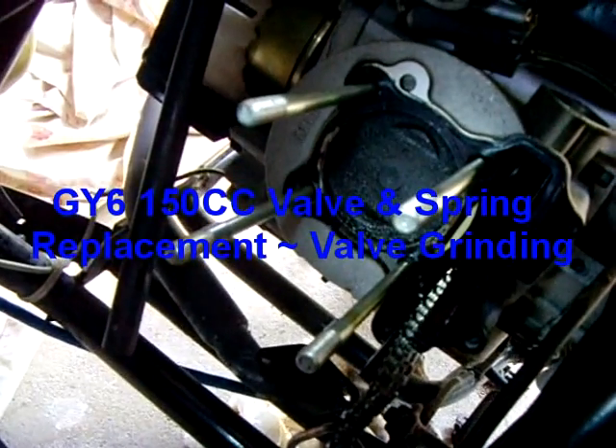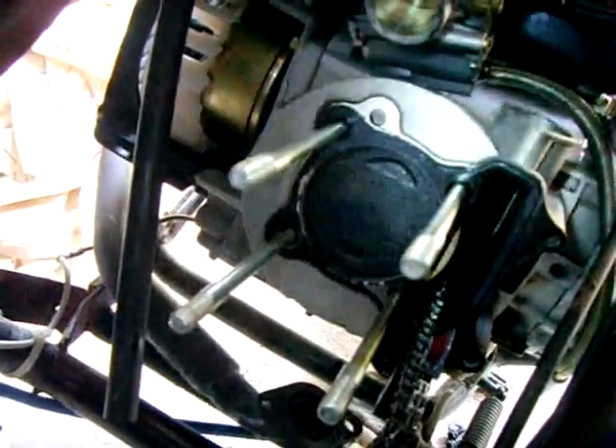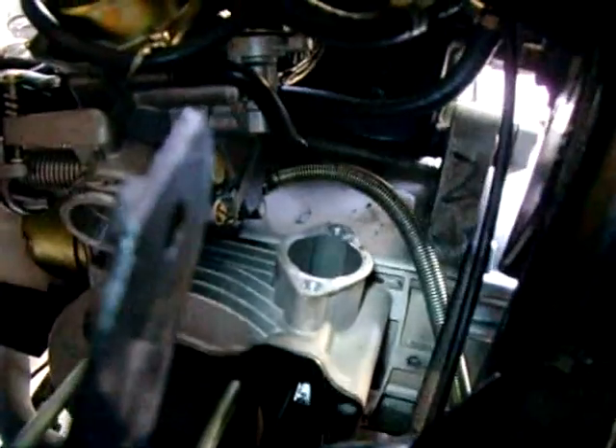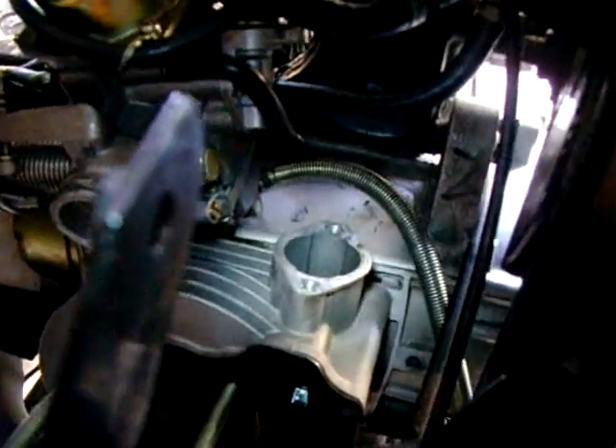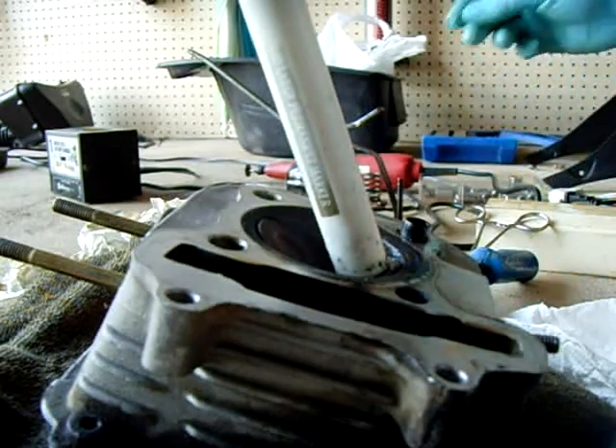This is what it looks like when you take the head off a GY6 150. You slide it off those bolts. Right there is where the tensioner for the timing chain goes in that hole.